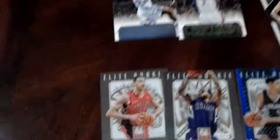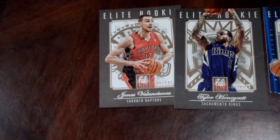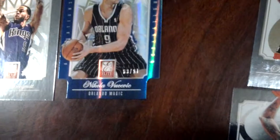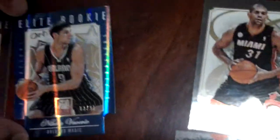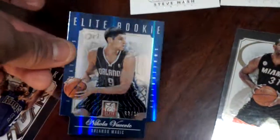And this is Elite Rookies — I like this. A serial number there. That's Jonas Valanciunas — I like this rookie also. Tyler Honeycutt. And this is a very nice one — look at that, that's number 291, Nikola Vucevic, Orlando Magic. This is one of the cards I like in this set. That's awesome.